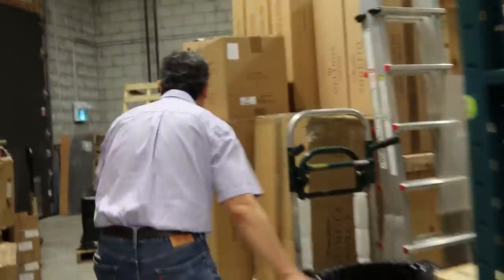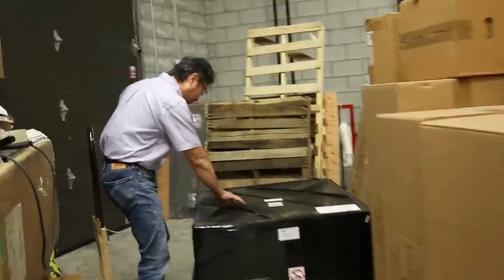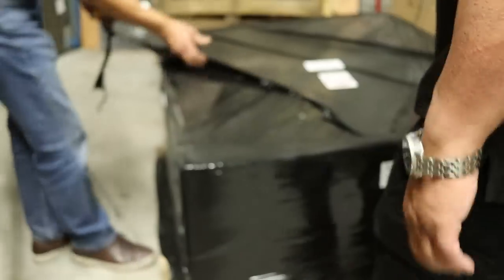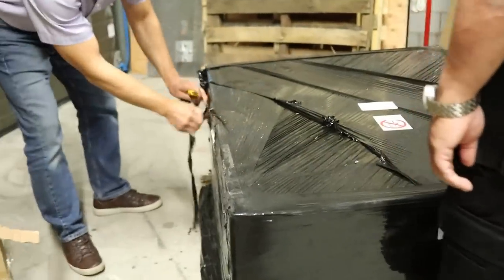Did Adrian promise lunch? Adrian promised lunch on video. Oh, he did. What's this? Another black box. Stop showing off your watch, Philip.